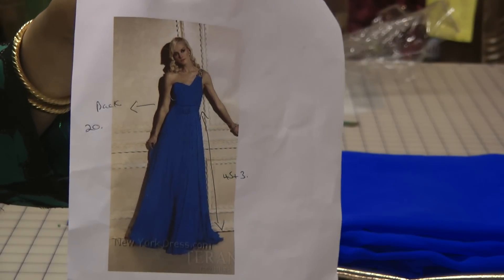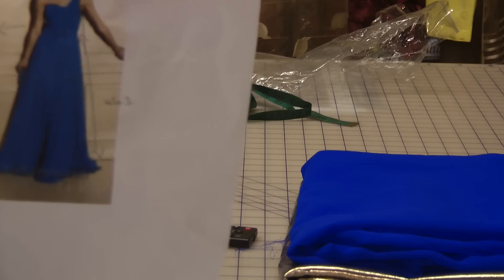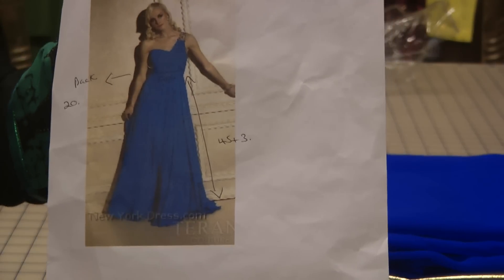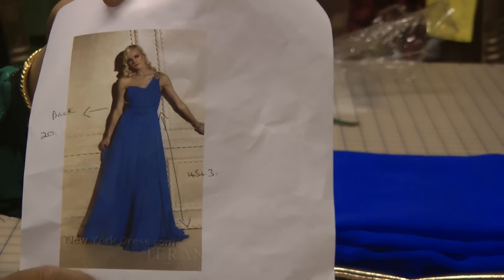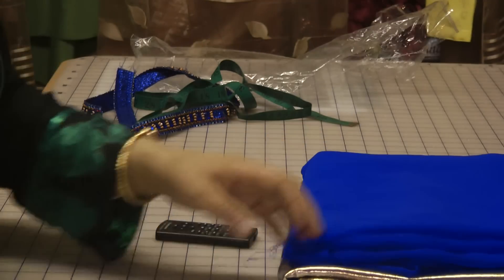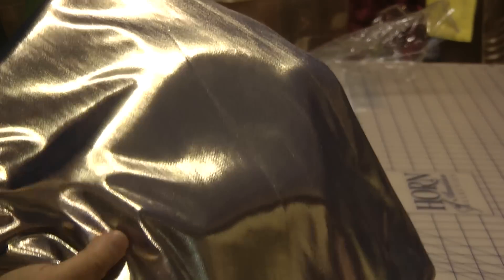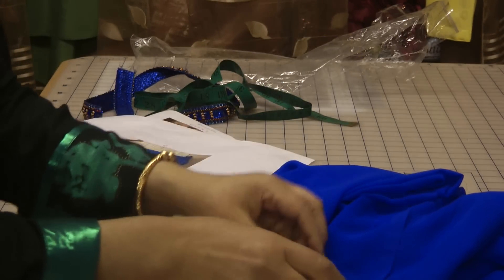I did get a clipping of the back of the dress as well, although I can't recall what I've done with it. I'm going to give you some guidance on the fabrics we've chosen. It's a very vibrant royal blue color. The fabric chosen is chiffon in the same color, and as our lining I've chosen this shimmery fabric to line the chiffon dress in.